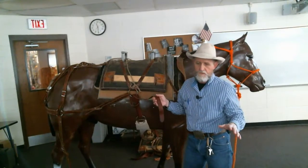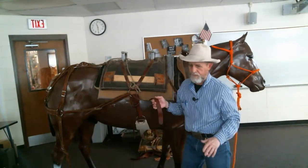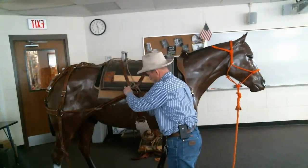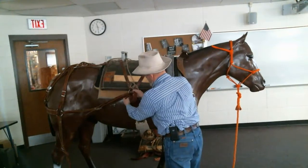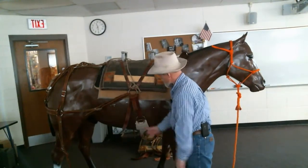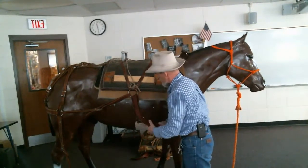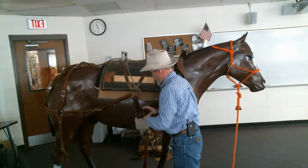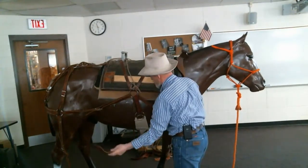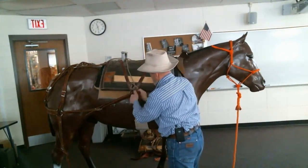Here's a quick-release for your latigo that not many people know. It's just a loop there, and then you run that through. The reason is that if you've got a pack sitting on there, you want to be able to reach under there real quick and get that thing off if you get in a real jackpot. So I'm going to cinch it up — the first time I'm just going to tighten it up so the saddle doesn't move and is nice and solid.